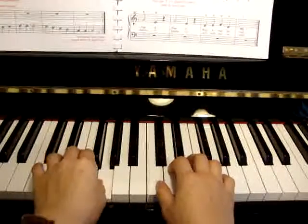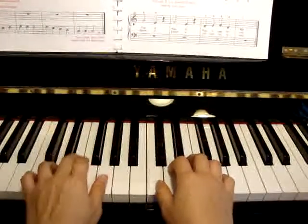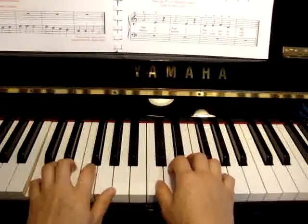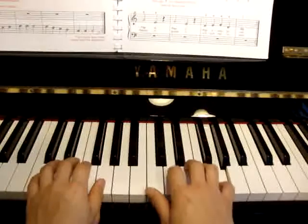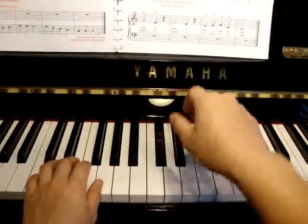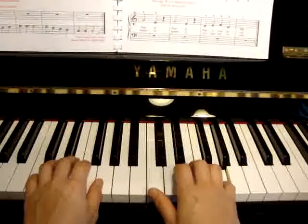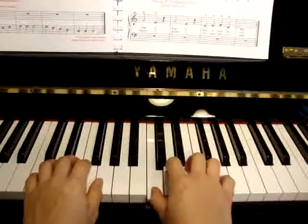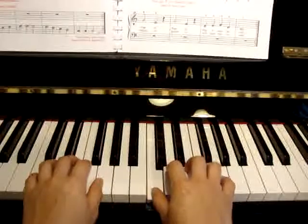G, 2, E, rest. 1, 2, C, rest. Right hand. 2, 3, 4.